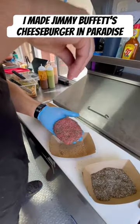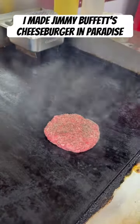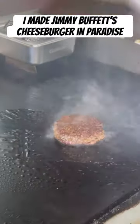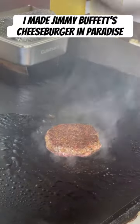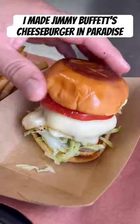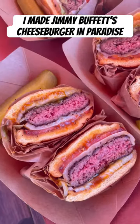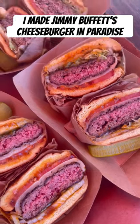Cheeseburger in Paradise. So we used some local Wagyu, seasoned them with Evan's brisket rub. We did three different versions: a smoked, flat-top sear, and a smash burger. All of them got Heinz 57, shredded lettuce, Munster cheese — not mustard, Munster. And we did the beer and the pickle too. Had three different versions and they hit the spot.